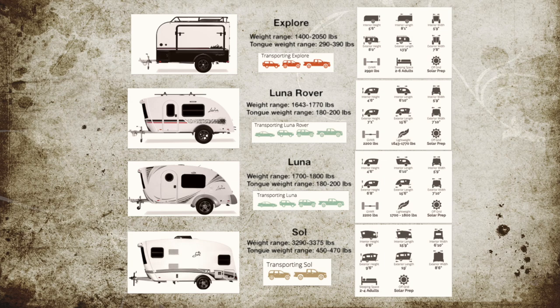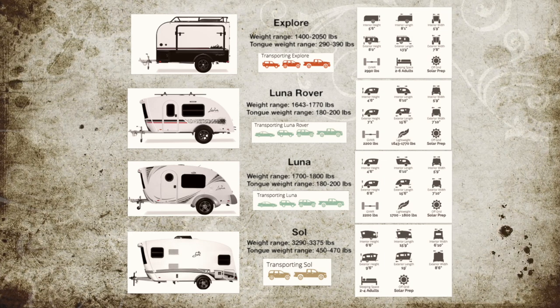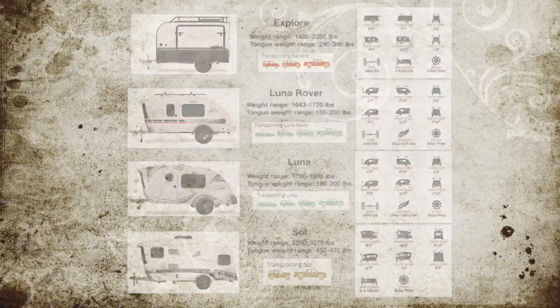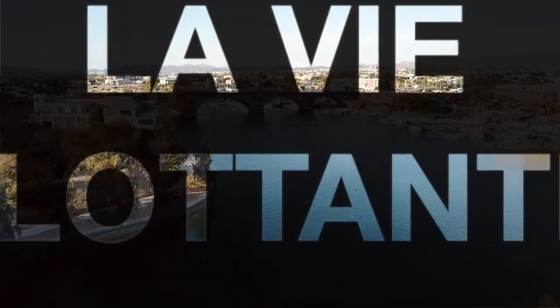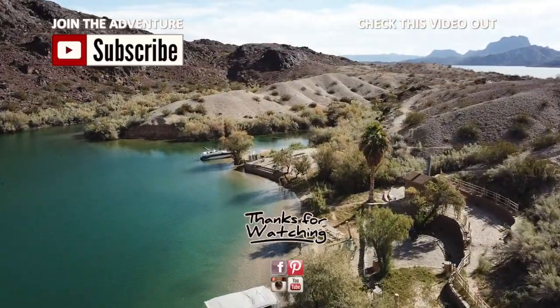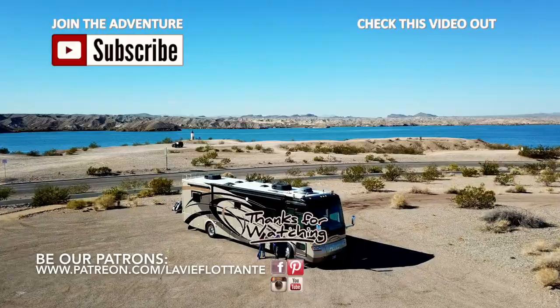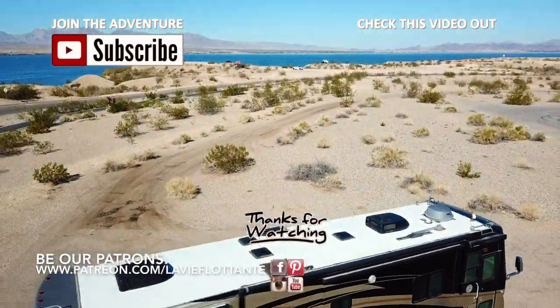Don't forget to subscribe to our channel and click the little bell for notifications on our next episode. Give us a like if you enjoyed this video, and comment below if you have any questions. You can also find us on Instagram, Pinterest, Facebook, and Patreon. Stay tuned for our next episode on Love You Fulton.